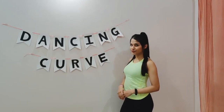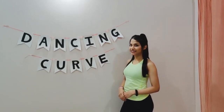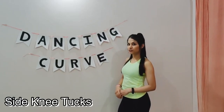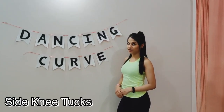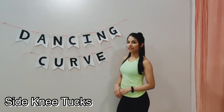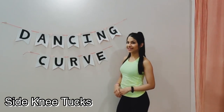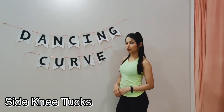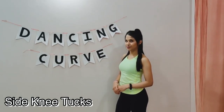Our third exercise for today is called a Side Knee Touch. For this exercise your hand that you use for support must be in line with your shoulder. And remember to get your knees all the way to your chest each time you crunch in. You can do this exercise for about 20 reps on each side and you are good to go. Let's begin.